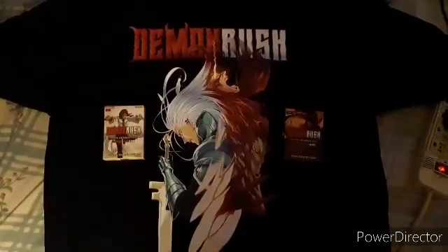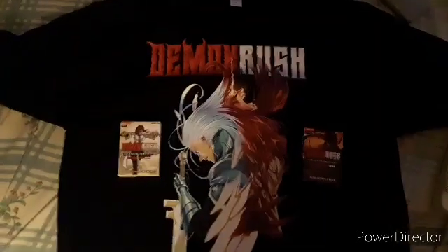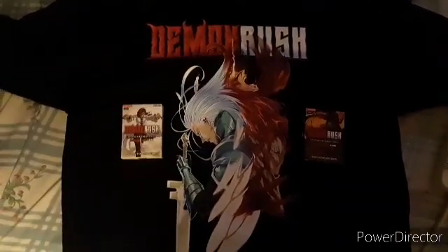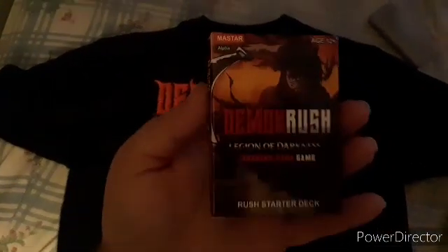Yo, what is up my shadow army? Shout out, Korea's back again with another Demon Rush video. Today I just got my package of the t-shirt and the training cards by Master Media. I haven't opened this yet — I just took out the wrapper so I don't have to do that in the video.